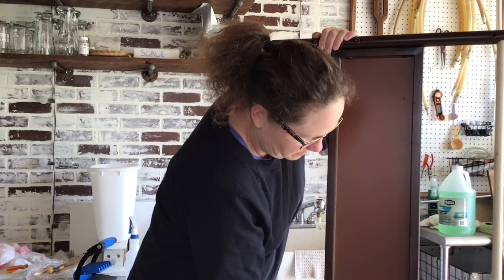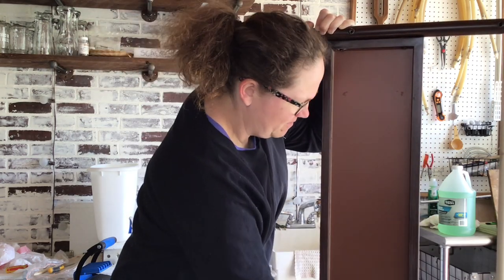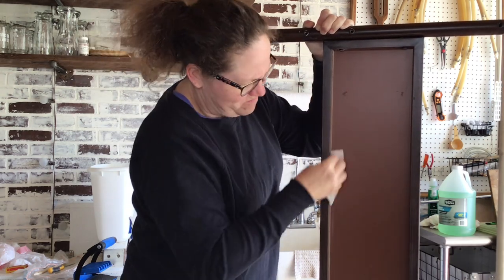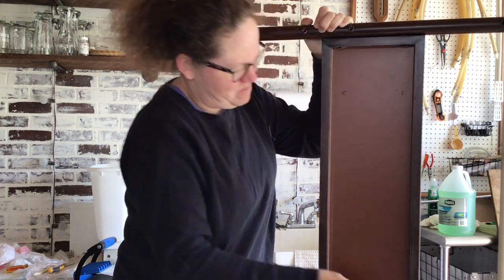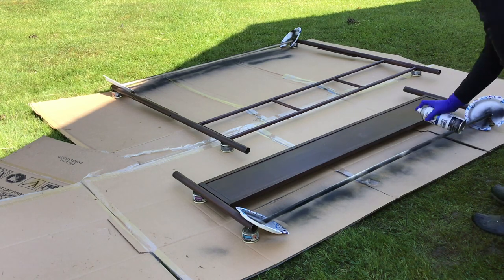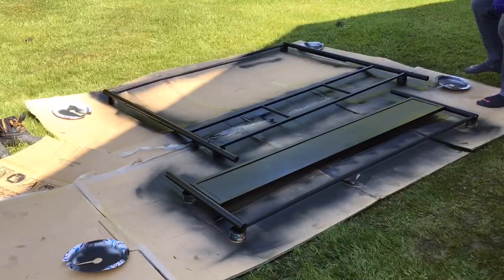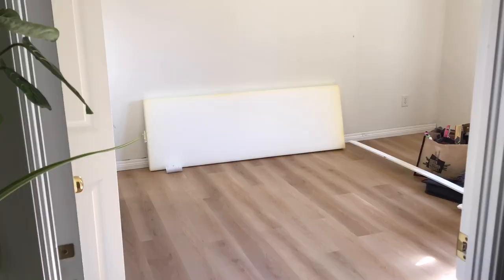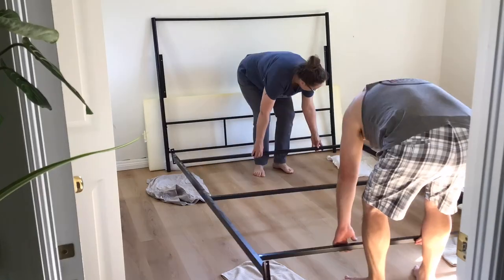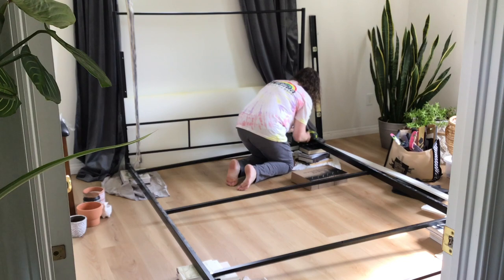My old metal bed frame was painted brown faux wood, so I gave it a more modern look and spray painted it black. I sanded the whole bed frame with 120-grit sandpaper to help the spray paint stick better, and then dusted it with a damp cloth. First, I primed the wooden dowels with black primer spray paint, and then I spray painted several thin coats of Rust-Oleum matte farmhouse black spray paint on the back and front of the bed frame. I was worried that the spray painted wooden dowels wouldn't look the same as the metal, but they ended up looking great. Once I had the bed frame painted, I brought it back inside and assembled it.